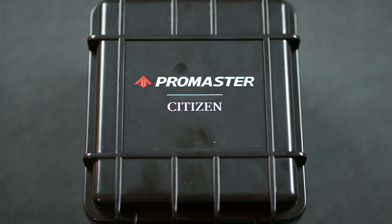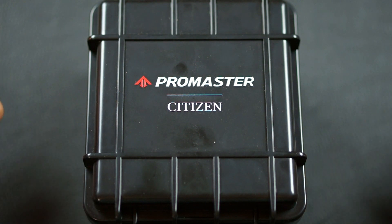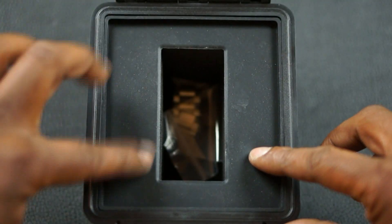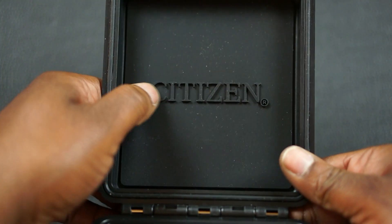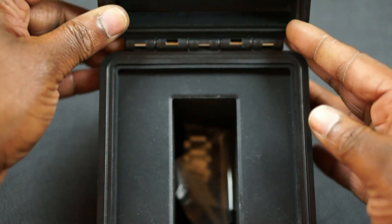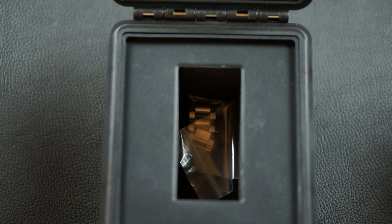First we'll just talk about the case. It's a really solid case — it almost looks like a Pelican case. It's a nice storage piece for the watch if you don't have a watch case. It's kind of rubberized on the inside and it has the Citizen logo at the top, also kind of rubbery. And in there you just see the extra links from the bracelet.